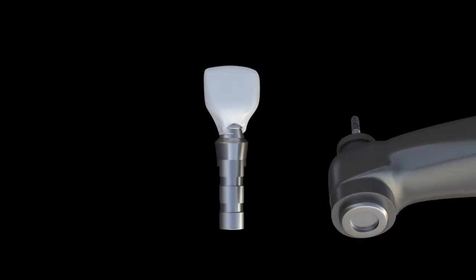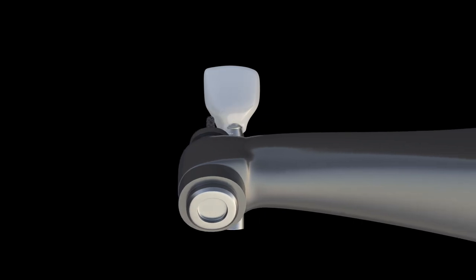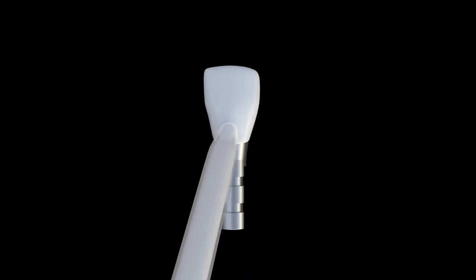Attach the temporary to an implant analog to make it easier to handle and trim the temporary as needed. Use flowable composite to create a smooth emergence profile on the subgingival portion.